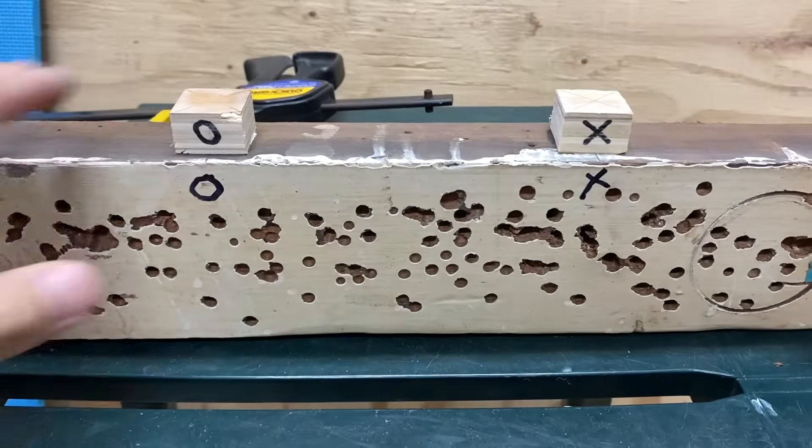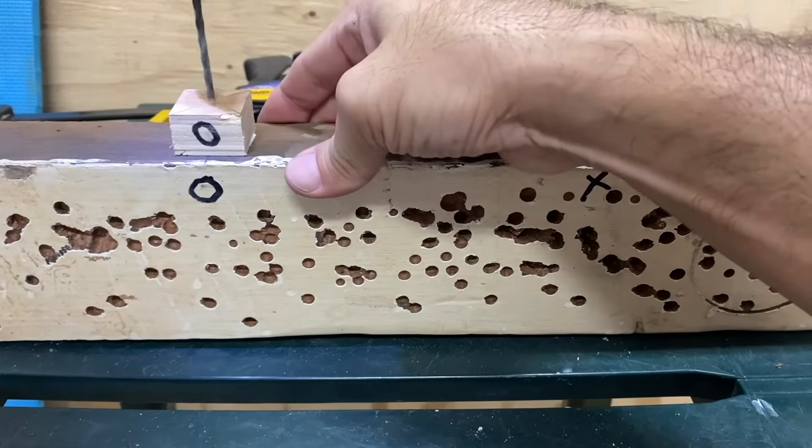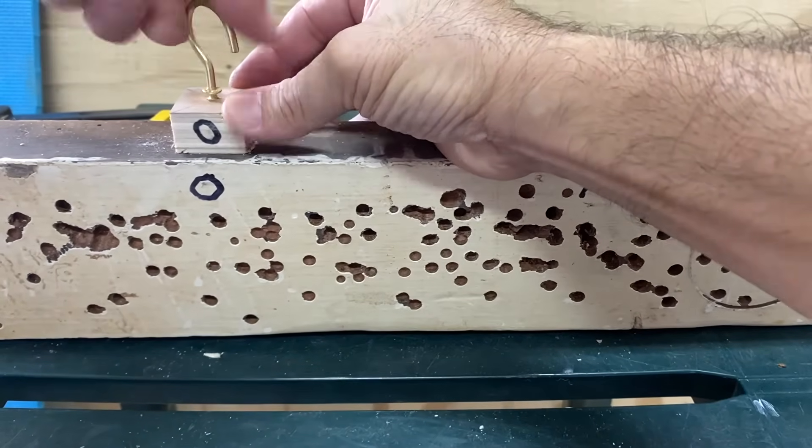I then confirmed that the threads of the brass hooks I was going to install were not going to go into the 2x4. I drilled pilot holes and then inserted the brass hooks.